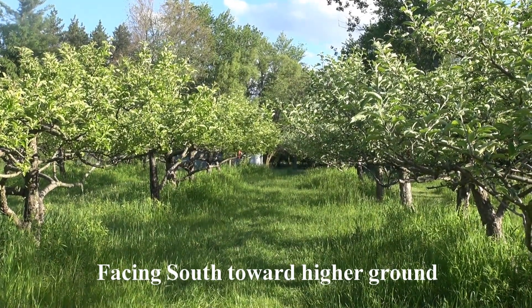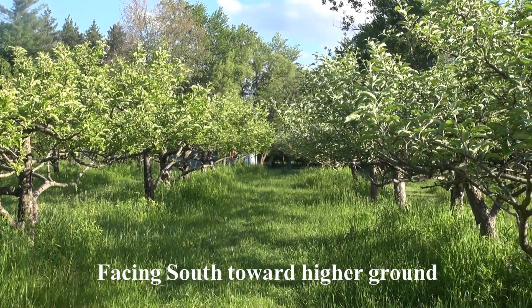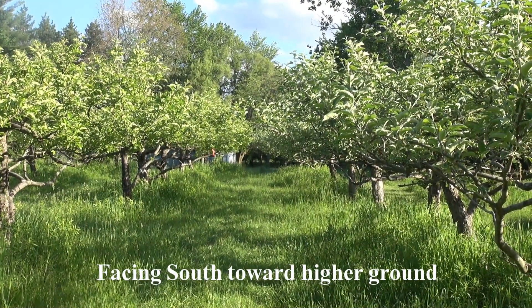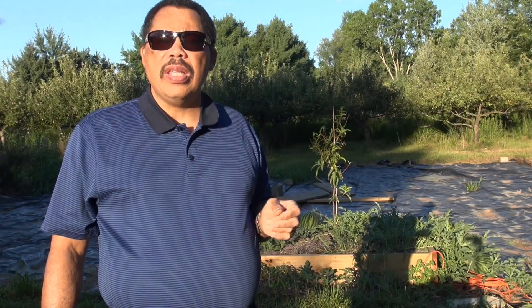I have apples in the orchard behind me, and on the south side of the property it's a little higher, and it slopes down to the north. The trees to the north aren't doing as well as the trees to the south, and you can see that in one of my other orchard walk videos.